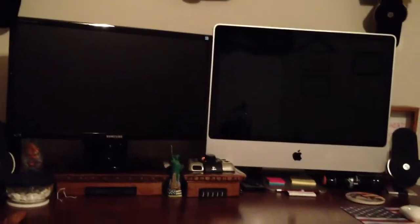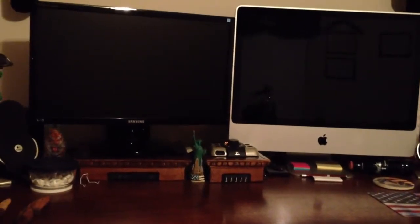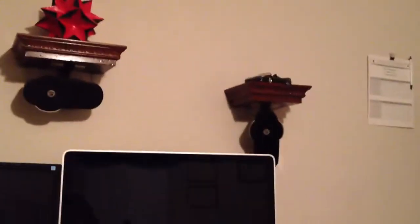Hello everybody, this is South Coast Designs. I'm here to give you an overview of my setup. I've got two 24-inch monitors up here — one iMac and one Samsung — surrounded by a 5.1 surround sound system. All these little shelving units I've made myself, including the desk down here.